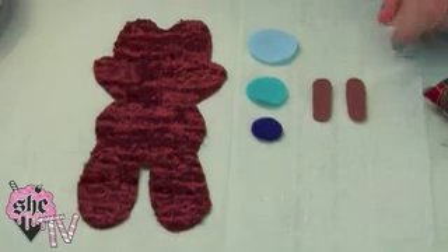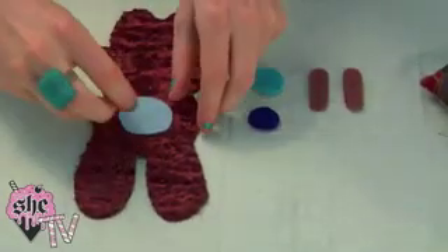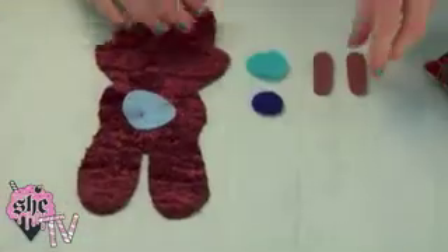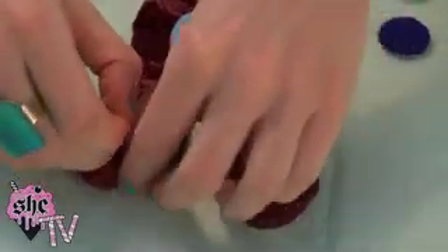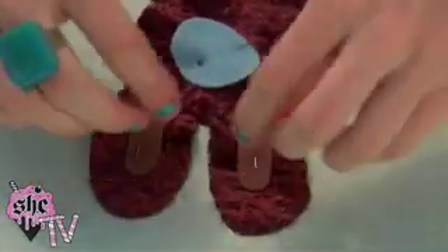Now that you have all of your shapes cut out, we're going to apply some parts of his face. Put the eyeball in the middle of his head and pin it down to secure it for sewing. Do the same with both of the oblong inner ear shapes, using one pin to keep them in place while you use a simple running stitch to apply them. When it's all done, you should end up with something like this.